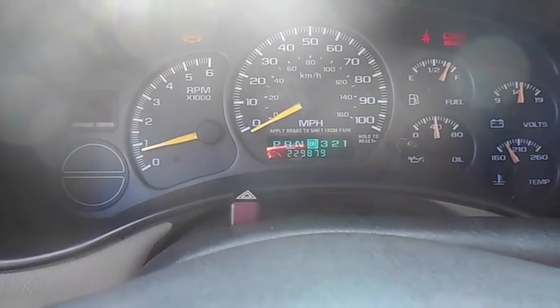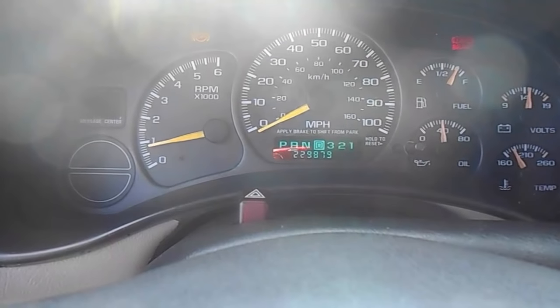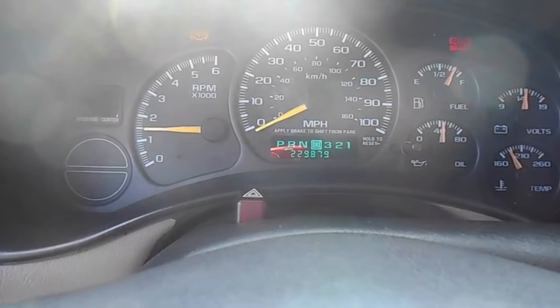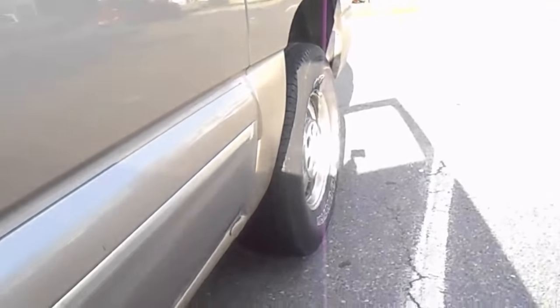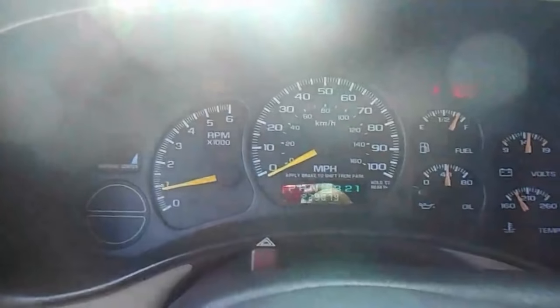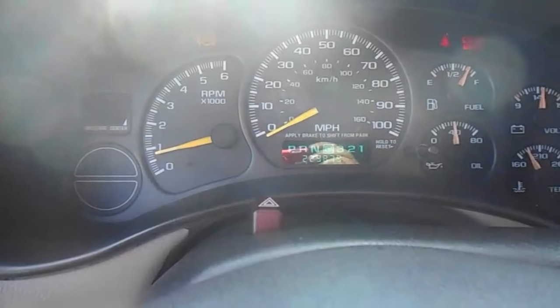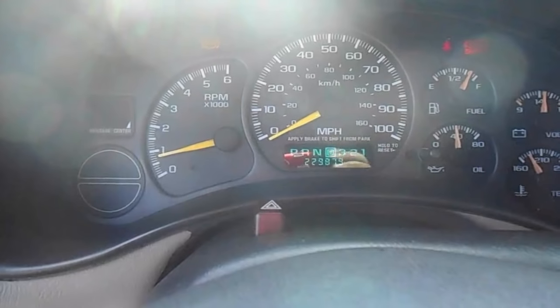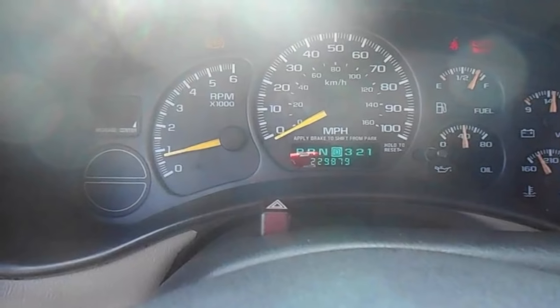I've got it sitting up on jack stands right now, so the wheels are moving right here, and nothing's registering on the speedometer. Something else is wrong with it apparently - new cluster, new speed sensor. I'll have to go through the wiring and see. I guess the only last thing is the wiring's got to be pinched somewhere. Thank you guys for watching.